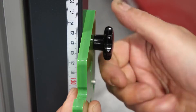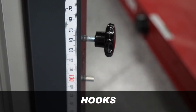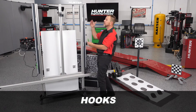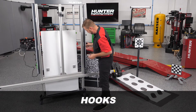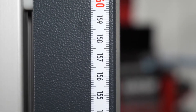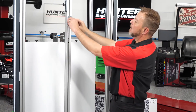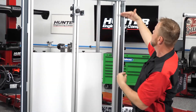Depending on the vehicle you're working on, you'll be directed to use different hooks. All of the hooks are numbered and each corresponds to a specific place on the rack, so when you set anything up you know exactly where to put it. A convenient place to store them is right on the side. We also have the actual height measurement marked right here — no more tape measures. This slides up and down to lock our targets or reflective board into place at the exact height required for the ADAS calibration.